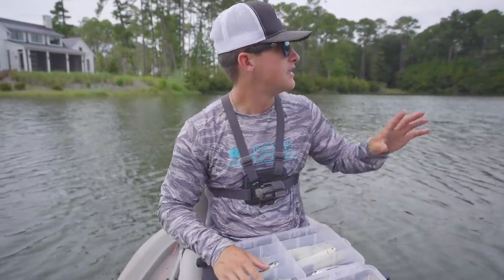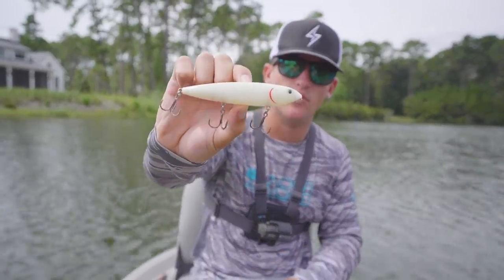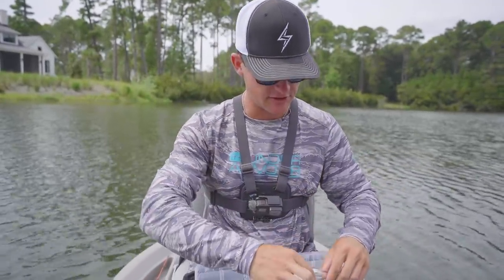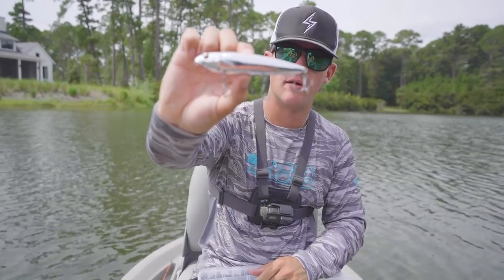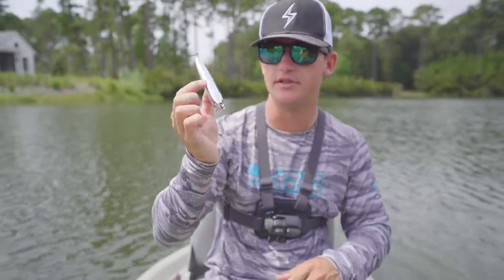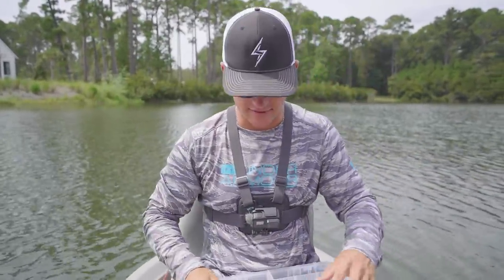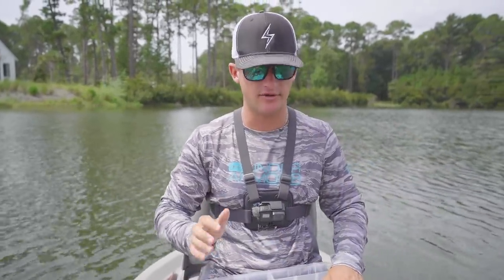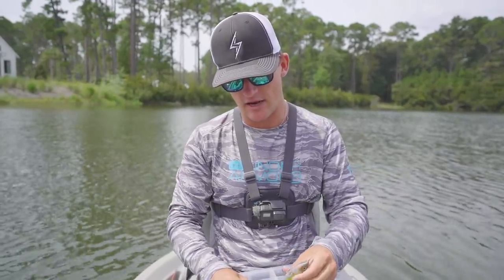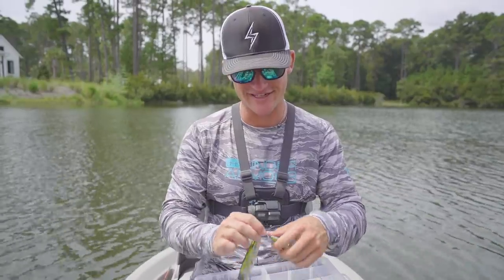Today's very cloudy outside. Normally when it comes to top water fishing I'll use more of a bone top water, but when the sun comes out I'll switch up to more of a chrome top water — that's also a killer color. When the sun's out, try chrome to catch them. The sun just peeked through the clouds, but I'm going to use this natural one today.